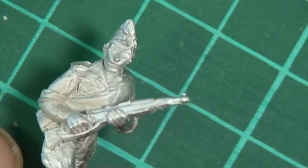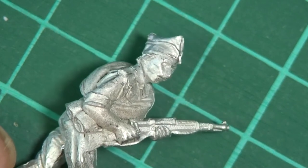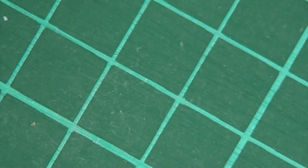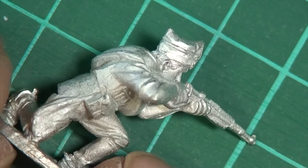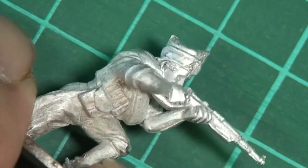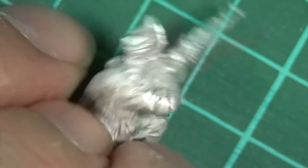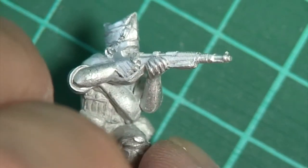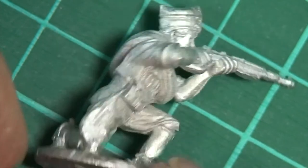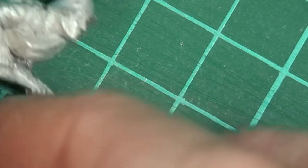We start with this chap — just another variation on a dismounted cavalry man advancing, with that lovely Mauser rifle. Lovely clean casting. Next up we've got a kneeling figure firing his carbine. You can't gush enough about these figures — Paul Hicks is really at his pinnacle now. Some of the stuff he turns out is absolutely amazing, and they're a real joy to paint as well. I'm going to use some of these cavalry figures to do a 'how I paint figures' video, because I really like these and it's a period I like.